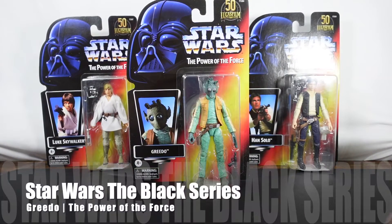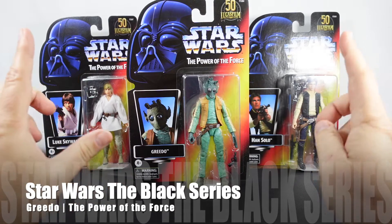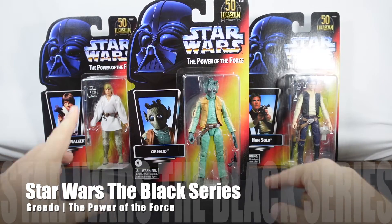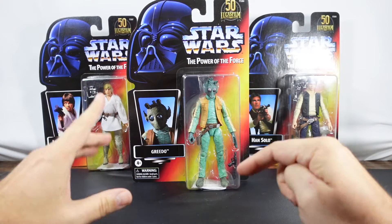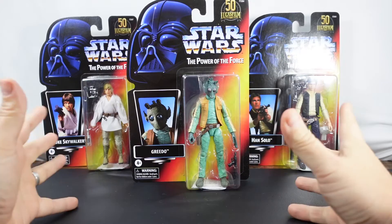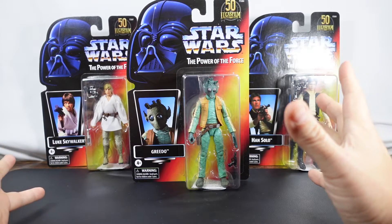Hello everyone. As you can see we have some more Star Wars the Black Series figures in front of us. I had originally pre-ordered these from Hasbro Pulse directly, but I canceled them as soon as I saw that Shop Disney actually had them, so I was able to use a bunch of discounts and it was significantly less expensive.